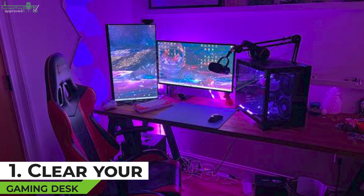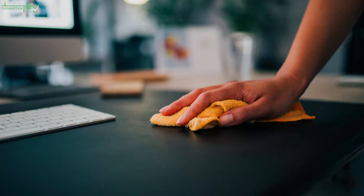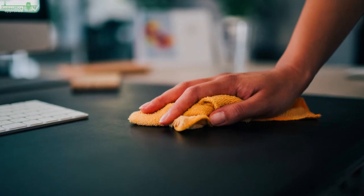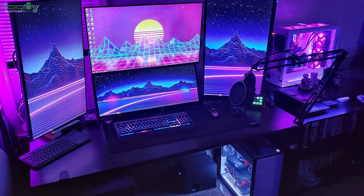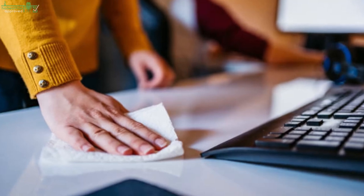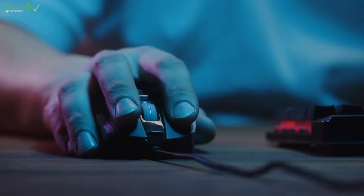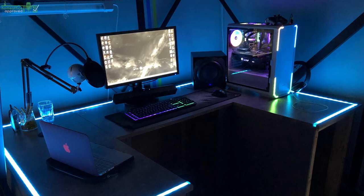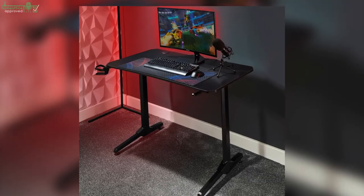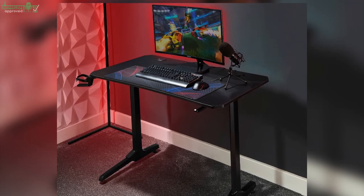Tip 1: Clear Your Gaming Desk. First things first, you need to start everything from scratch, and you can begin by clearing the desk. It will be much easier to reorganize a blank desk. This means clearing your gaming computer, keyboard, mouse, mousepad, and any other items on the desk and placing them somewhere safe. If you have an unused desk, you can place them there temporarily.